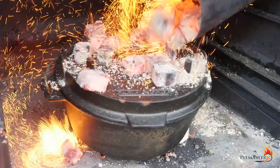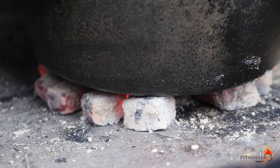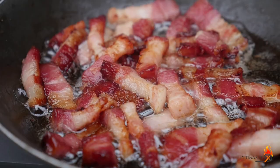Add 700 milliliters of high quality red wine — minus a sip for the pit master — and two cubes of chicken stock. Place the lid on the Dutch oven, put some briquettes on the lid, and let it simmer for about two hours.